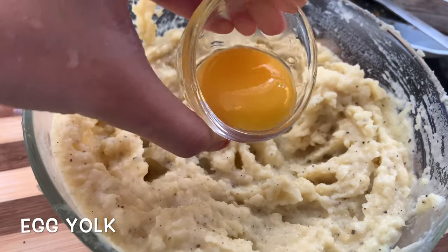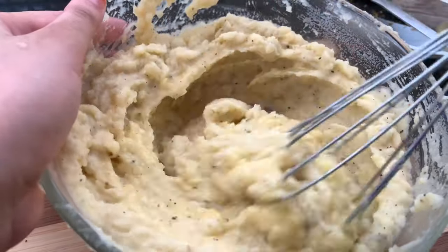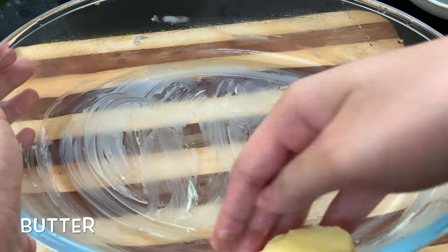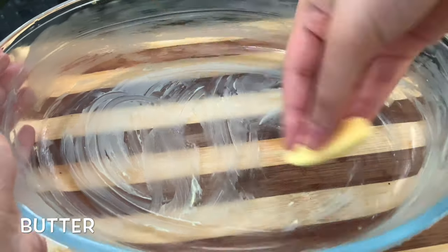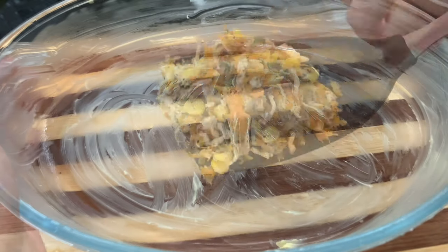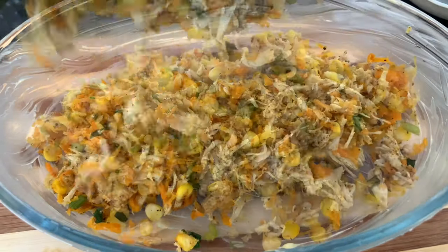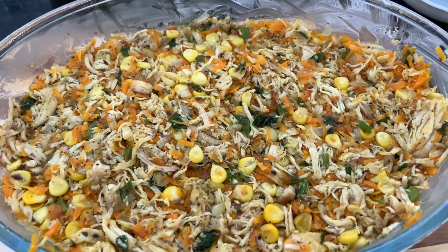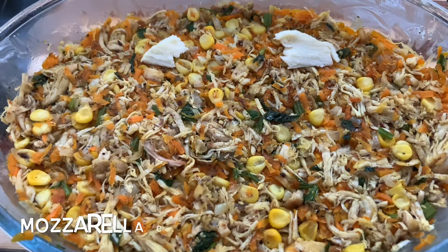I am going to add some egg yolk. I am going to add some butter in a tray. We are going to add some chicken filling.